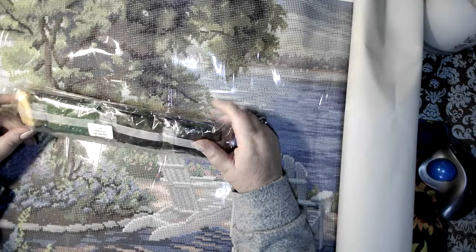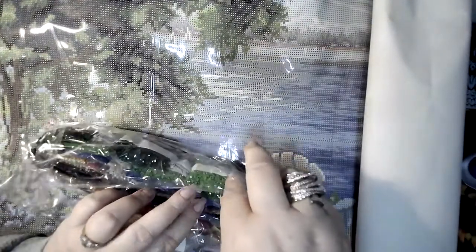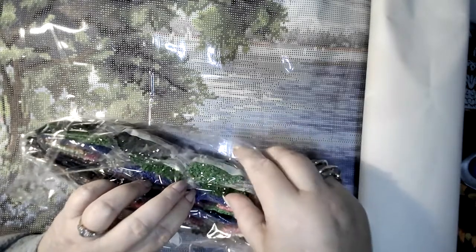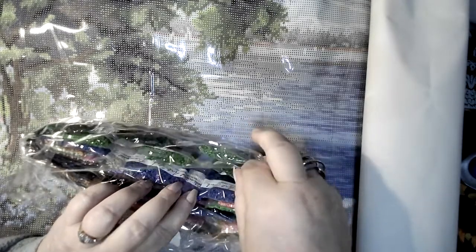I'm nervous about opening these bags, but I can pick out some of the colors for you. I'm working in a three-ring circus today — dogs and toddlers and people running amok. Green ABs right here — wow, there are a lot of them too.